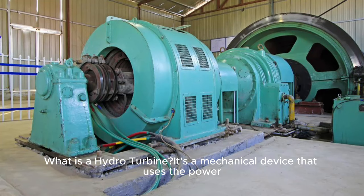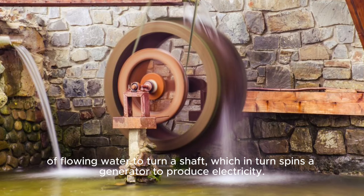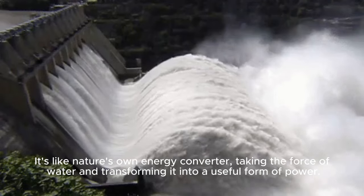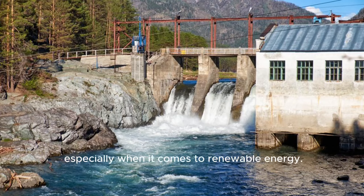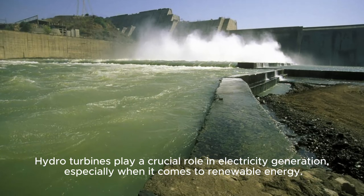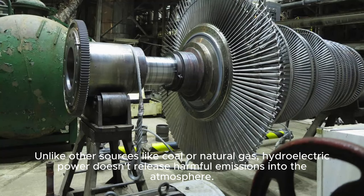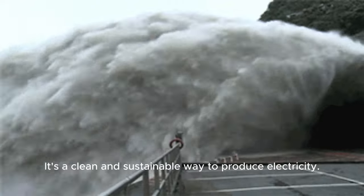What is a hydro turbine? It's a mechanical device that uses the power of flowing water to turn a shaft, which in turn spins a generator to produce electricity. It's like nature's own energy converter, taking the force of water and transforming it into a useful form of power. Hydro turbines play a crucial role in electricity generation, especially when it comes to renewable energy. Unlike other sources like coal or natural gas, hydroelectric power doesn't release harmful emissions into the atmosphere. It's a clean and sustainable way to produce electricity.